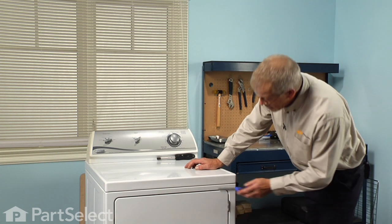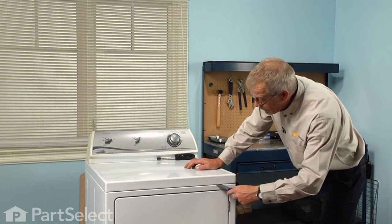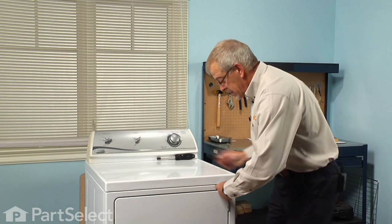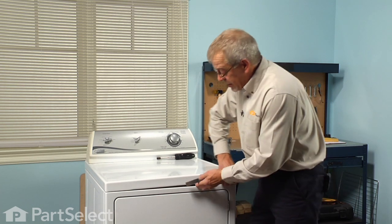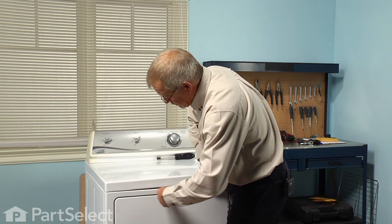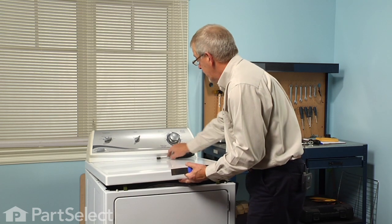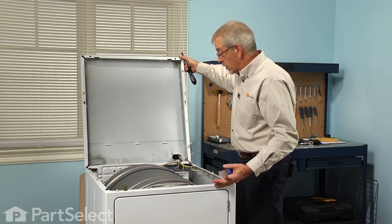Next we'll take a putty knife and insert it in the slot between the main top and the front panel, about four inches from either side — you'll find a spring clip there. We'll press that spring clip back, lift up on the main top, and then tilt it back and make sure it's supported against the wall.